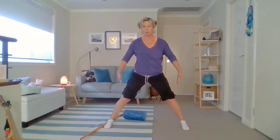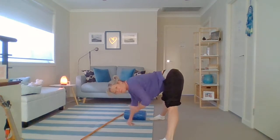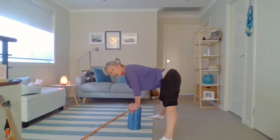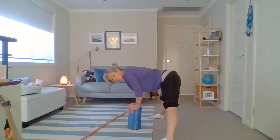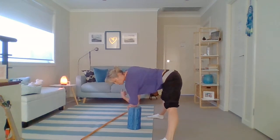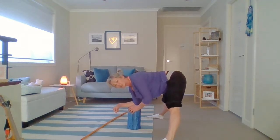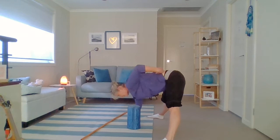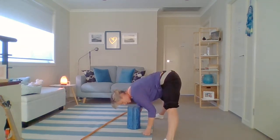Feet are nice and wide now, toes are forward. We're going to bend from the hips and just stay down. Let your feet slide out as wide as you can — if you can't touch the floor, support yourself with something. Now that you're here, just rock left and right. Rock or shift your hips and weight just left and right — you're going to change the stretch. When you push your hips to the left you're going to feel it right up high on the right side of your adductor group; when you push your hip to the right you'll feel it very high up on the left. Rock left, rock right.